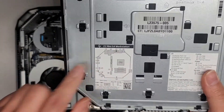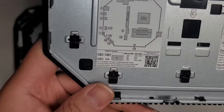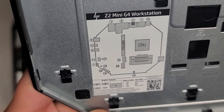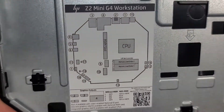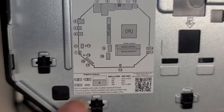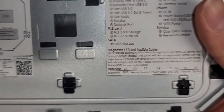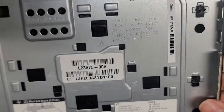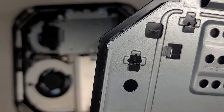They actually label here what's inside. You can see MXM slot, CPU, two slots of RAM, and then they label all these other things. So if you want to figure out what's in here, you can basically figure it out from there.